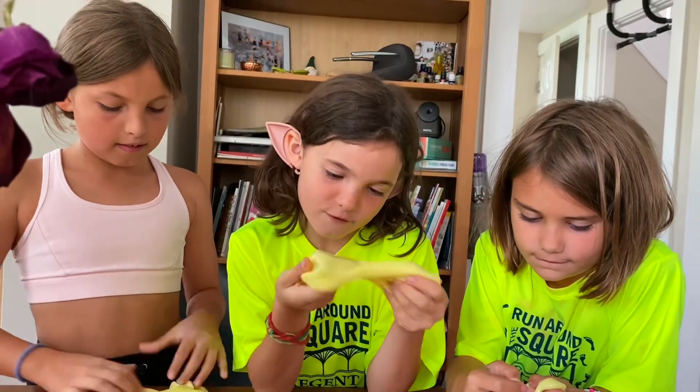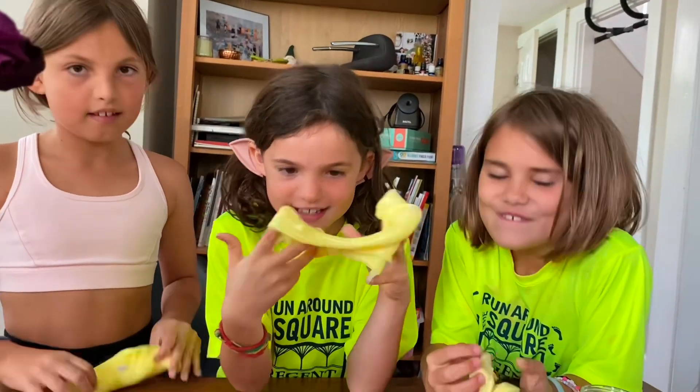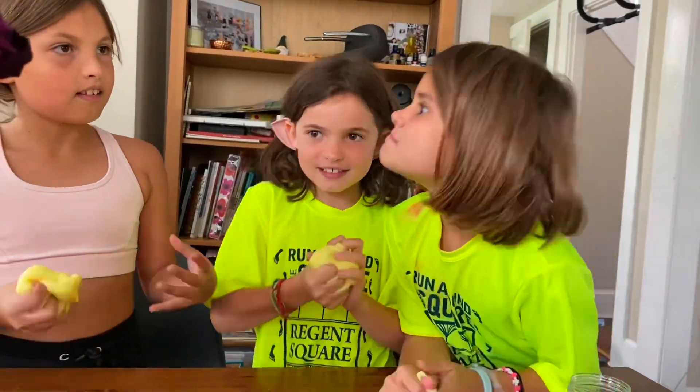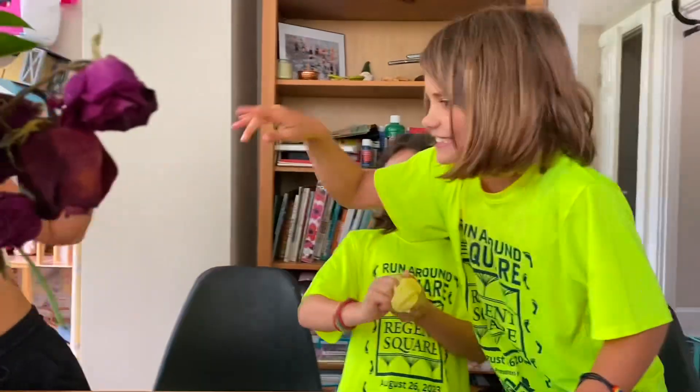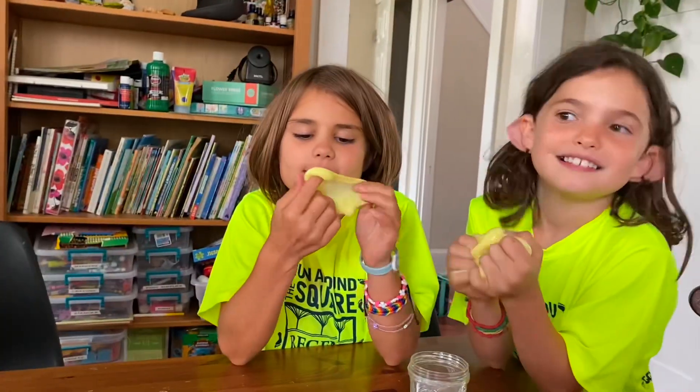This is definitely a 9 out of 10. It's super squishy and it's not sticky at all. I guess it's a 10 out of 10.